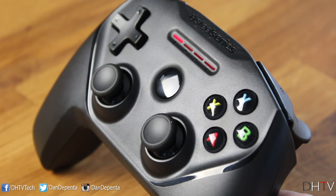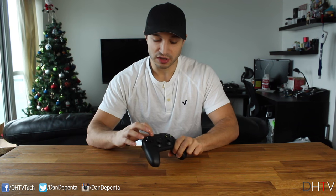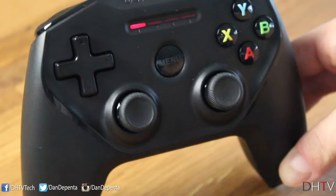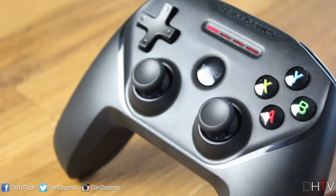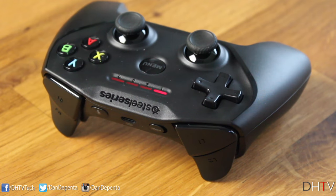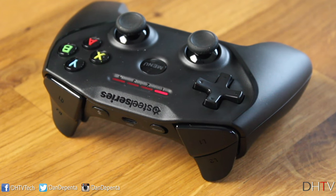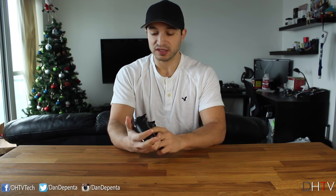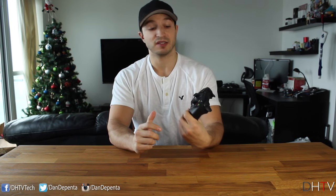You have all your standard buttons: Y, B, X, A, your D-pad, analog sticks, and menu button in the middle. There are also player indicators up top — if you have other controllers connected it'll show which player you are: one, two, three, or four, which is useful for multiplayer. On the top side there's a hold button, charging port, Bluetooth connectivity button, and your L1, L2, R1, R2 buttons, which are pretty standard. It feels pretty nice in the hand.